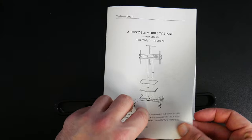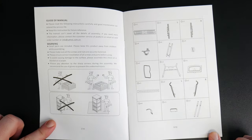Here's a look at the instruction manual. Just pause on each page to read.